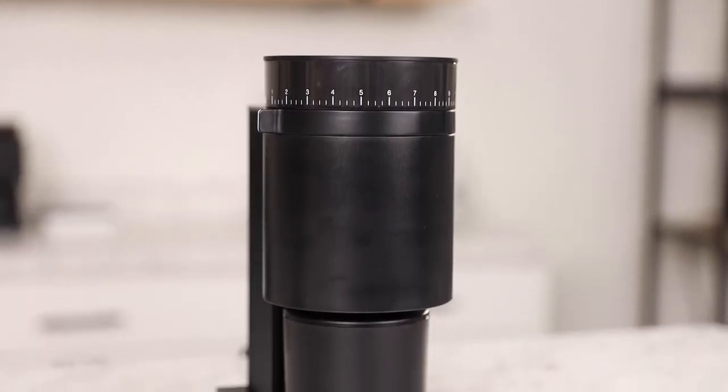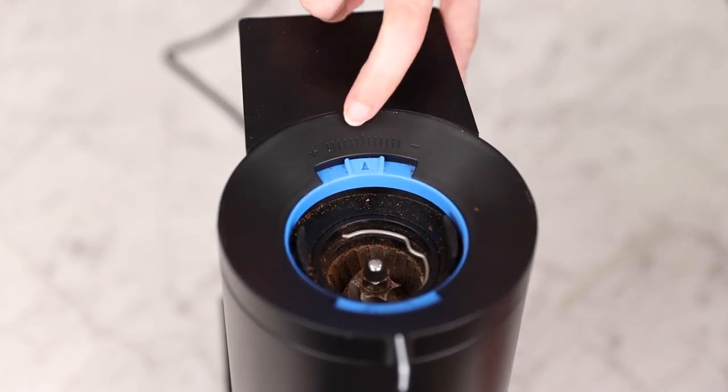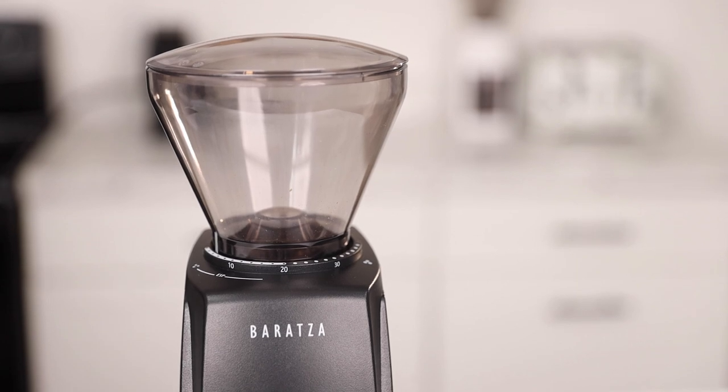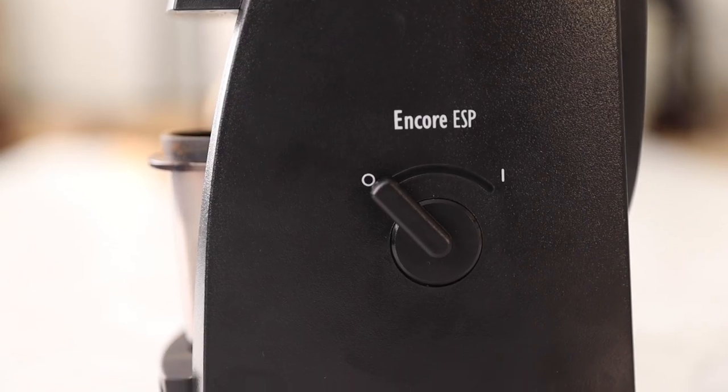The Opus brings the aesthetic that Fellow is so well-known for and performs well in both the espresso and brew ranges. The micro-adjustment can take some getting used to, is not always consistent, and is necessary when dialing in for espresso. The ESP is everything home users have come to love about the classic Encore, but it takes it to another level. Dialing in is very simple, but it is rather loud and still lacks the precision of a stepless grinder. It should be noted there are other ways to manipulate your shot other than grind size. We found the ESP to be the most user-friendly option, so that swayed our preference to the ESP, but only minimally.